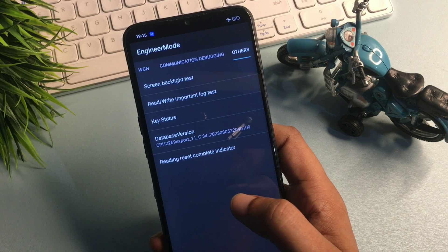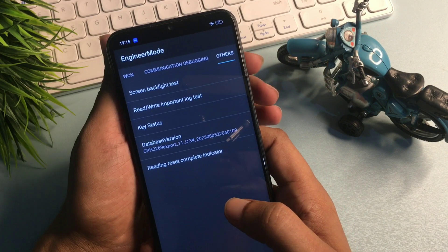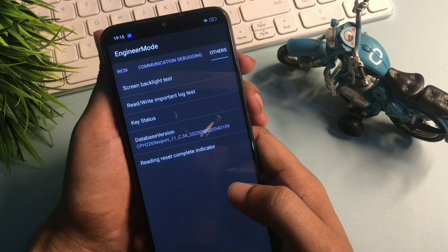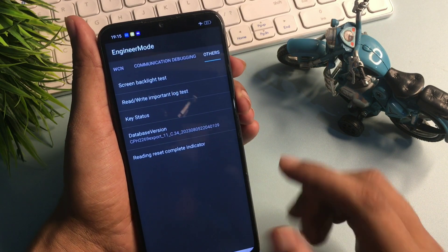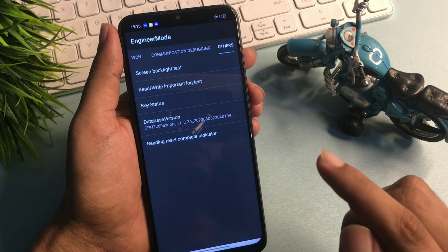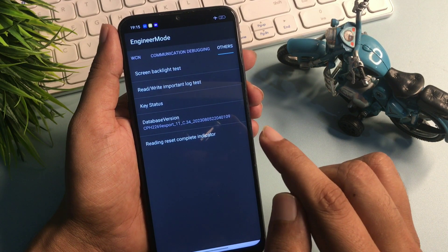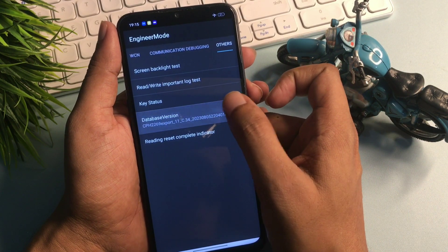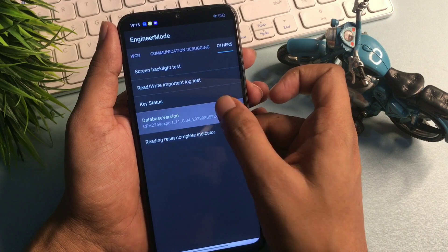You can now see the 'Others' option has appeared on my phone display. You will get five types of options on this page, but you have to go with the 'Database Version' option, which is showing at the fourth number. Simply click on 'Database Version' continuously and rapidly nine times: one, two, three, four, five, six, seven, eight, and nine. The first step is now done.